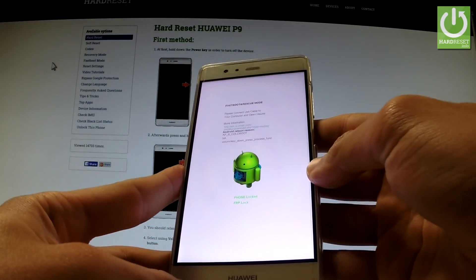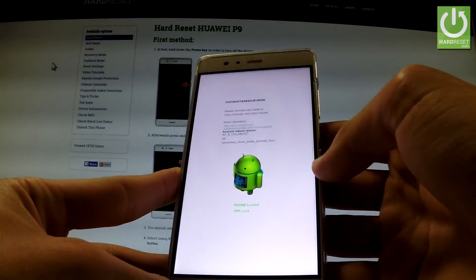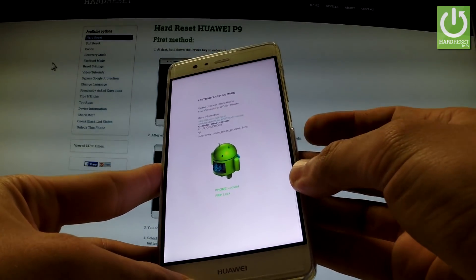Release volume down as soon as fast boot and rescue mode appears on the screen. You can use this mode, or you can simply quit it by long pressing the power button.